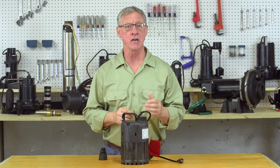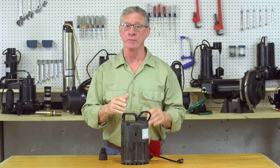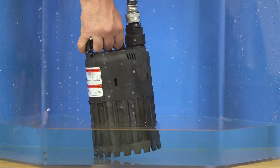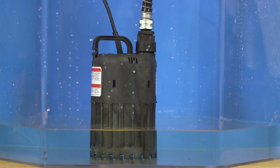If water stops coming out of the discharge hose, stop the pump immediately. If the pump fails to prime, tilt the pump on its side, then back up to release any air that may be trapped inside.